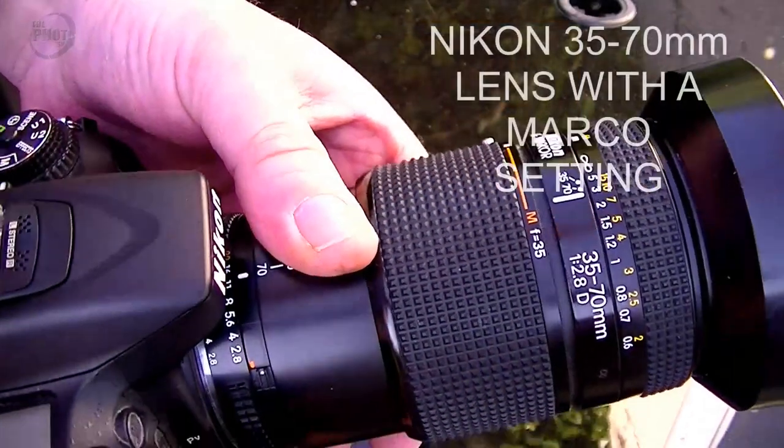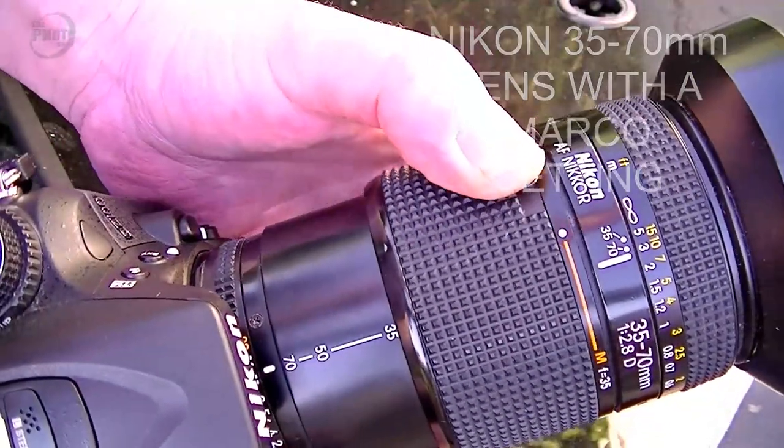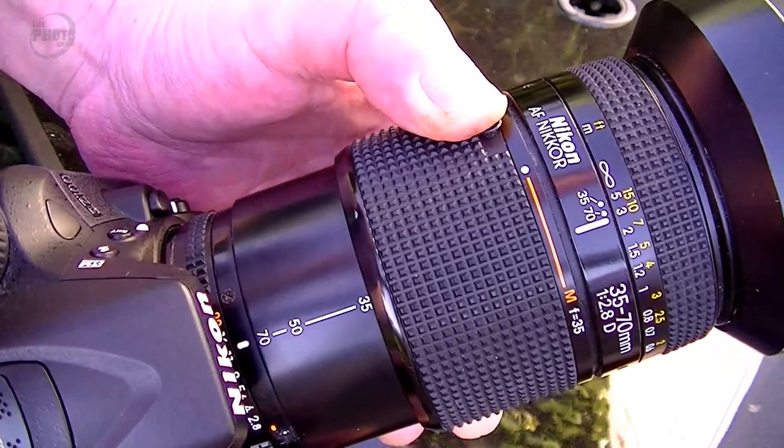If you're doing macro photography seriously, you'd have specialized macro lenses and be set up and used to doing it. I have none of these things. I have an old Nikon 70 to 35mm lens which has a macro setting on it. It's not a dedicated macro lens, but I thought I'd give it a try.